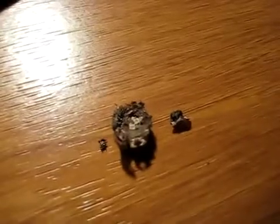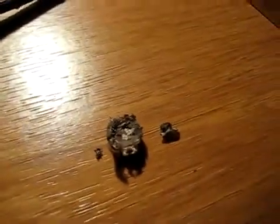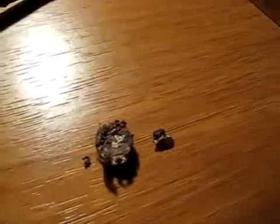Inside the cocoon, besides the pupa, you'll also find the remains of the caterpillar. This is the cast skin of the caterpillar. Looking at the inside, the white stuff you see in the middle there is the old tracheal tubes, part of the caterpillar's respiratory system.